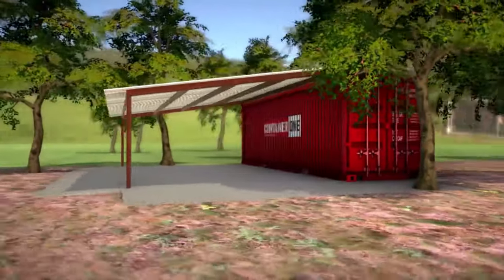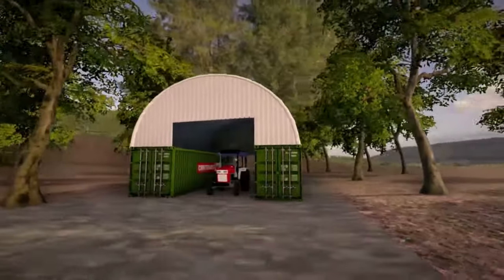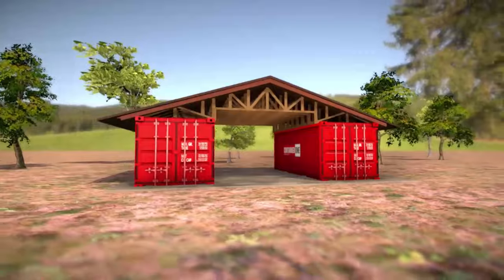Using shipping containers to build a garage is cheaper, faster, and easier than building with traditional materials. Here are some shipping container garage design concepts to get ideas from.